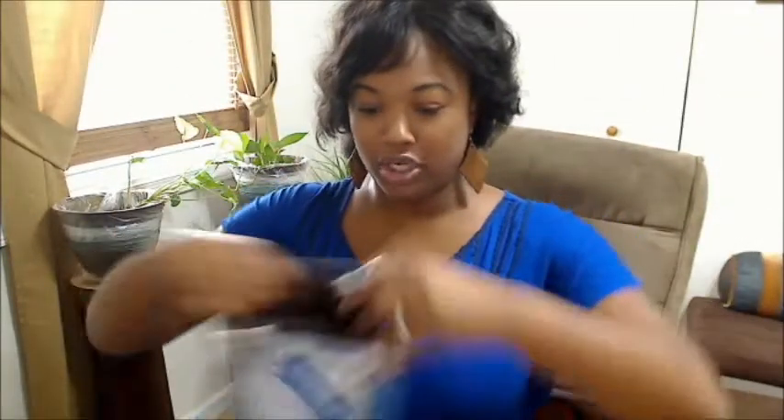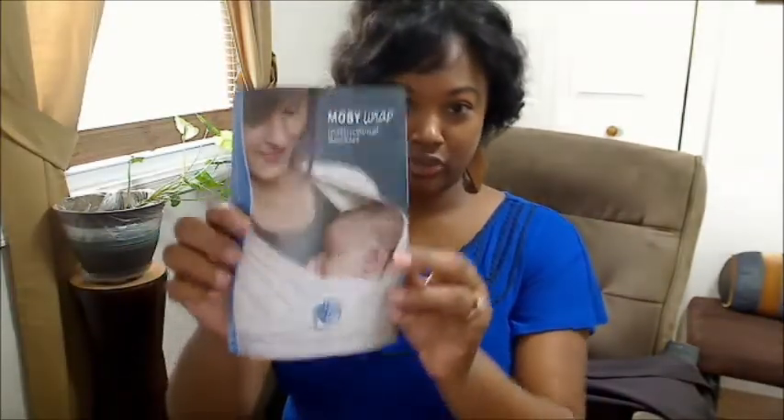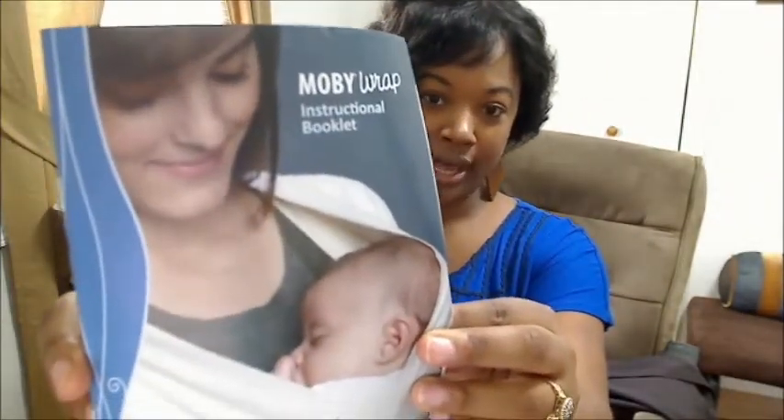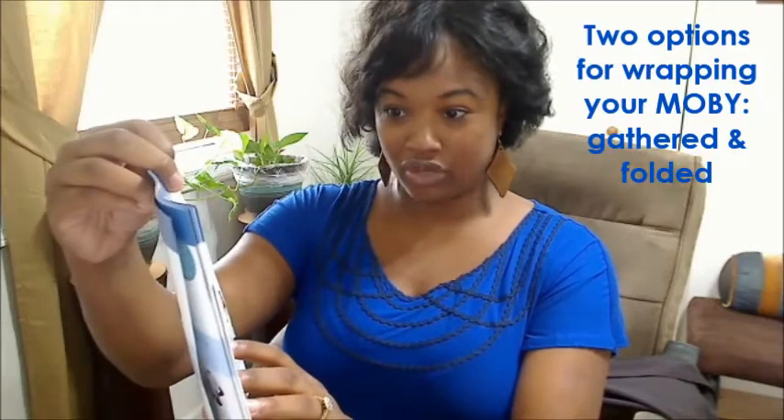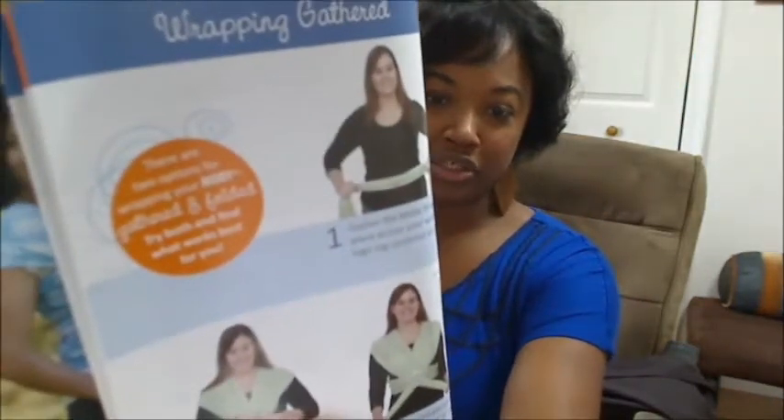It comes in this handy little sack and it's in a huge roll. When you unroll all the fabric, you'll get a booklet which will explain how to do the different wraps. There are two options for wrapping your Mobi: gathered and folded. Try both and find what works best for you. I'm going to be showing you the gathering method.